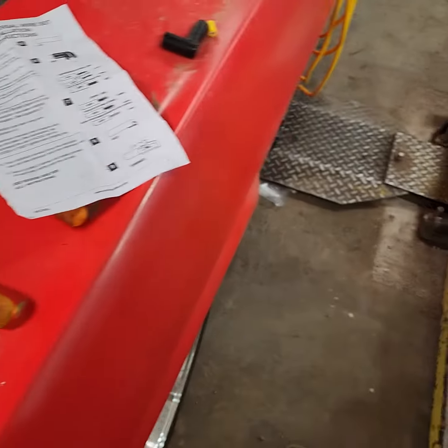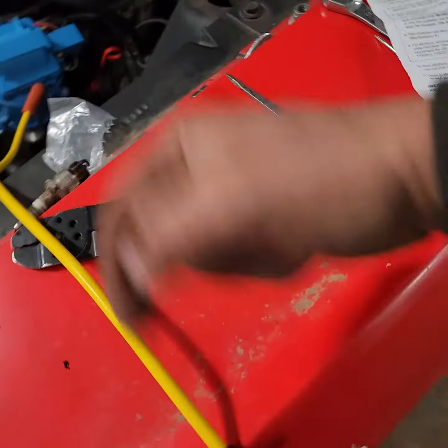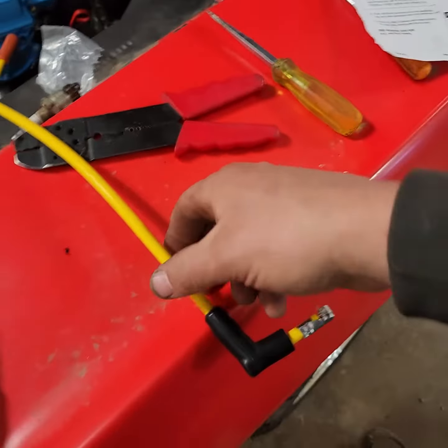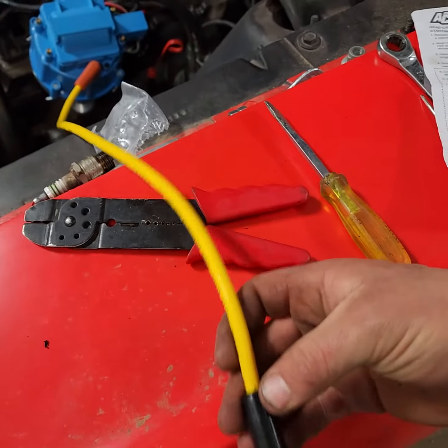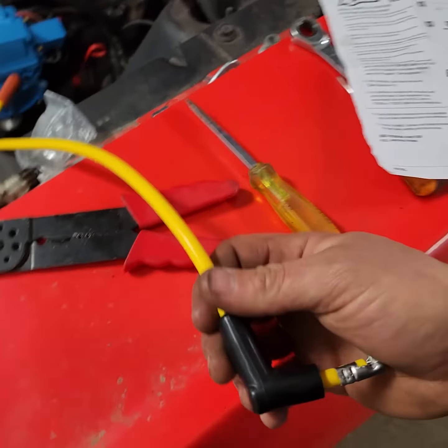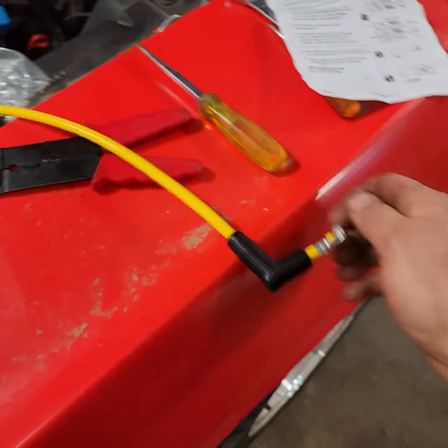I just wanted to make that quick video because some of these other guys are shoving things in there, which is a bad idea — you rupture the insulator and even if it's toward the back, you're going to get shocked grabbing that wire. Anyway, right on everybody, have a good day.